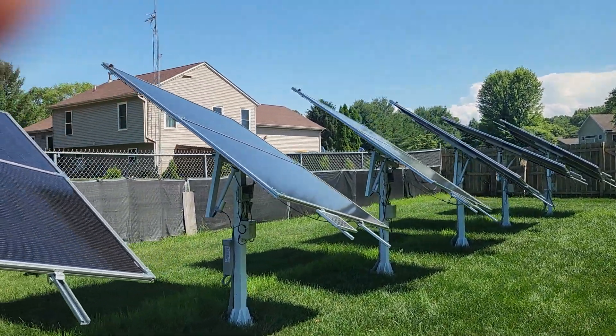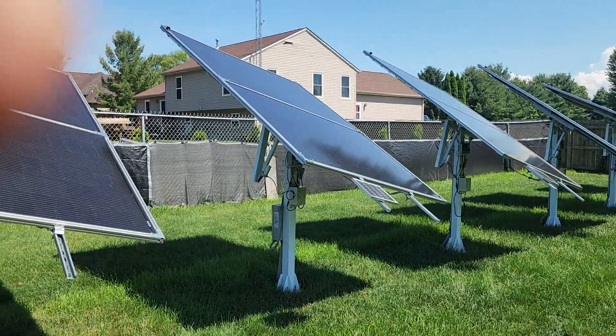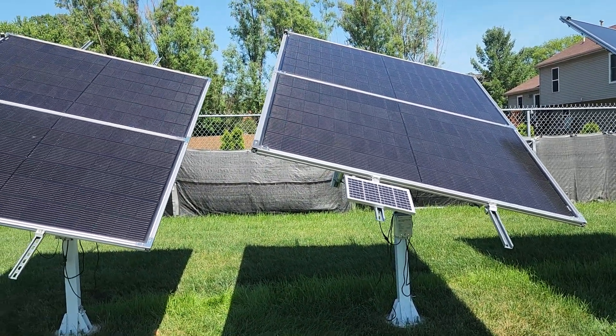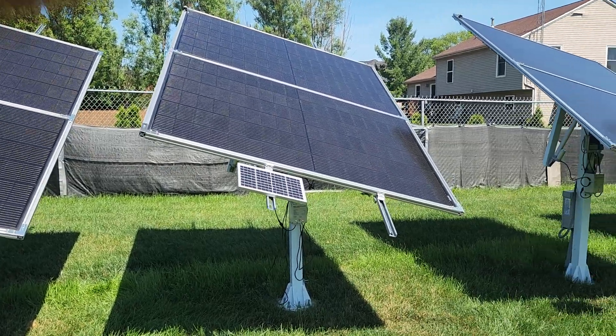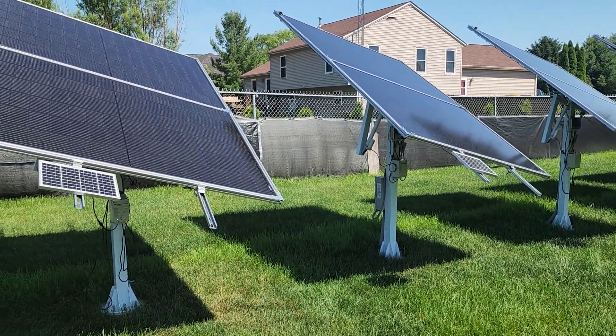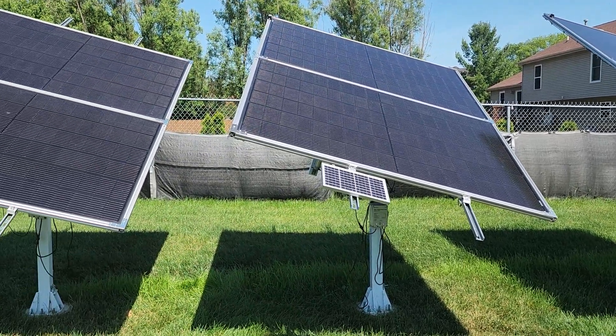If you only have one of these and want to slap a couple of 200-watt panels on it, and you live in an area that really doesn't have much wind, it'll work for you. But if you're going to do something like I have, in the area I'm in, it's not a good idea to put these in at all.